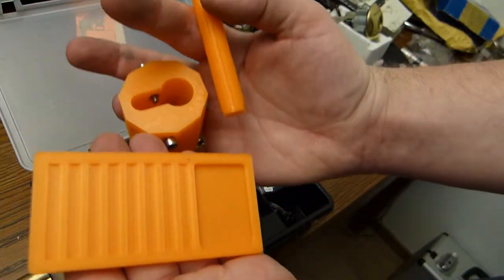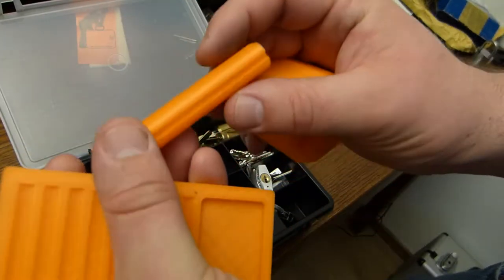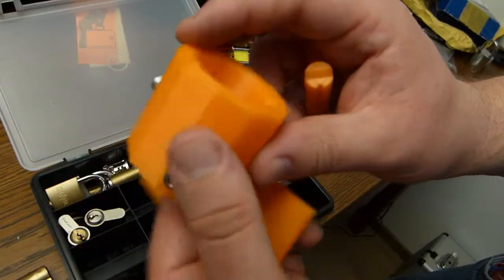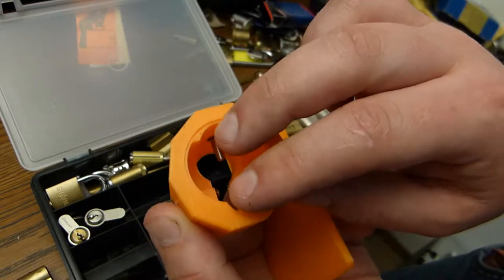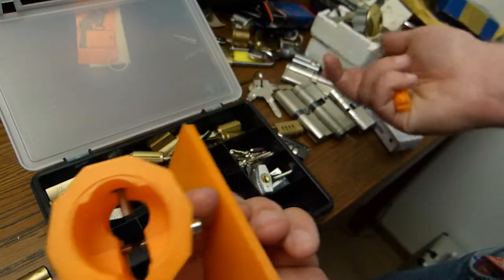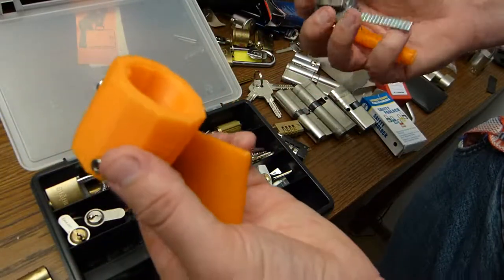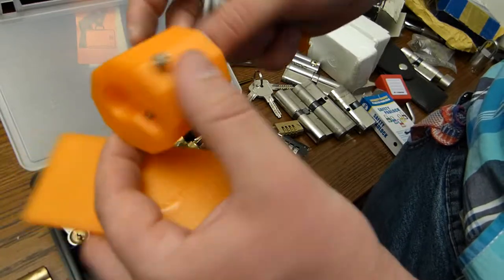This is some 3D printed trash — I mean tools. You always need a follower pinning kit and I'm going to be using this one. This is the lock holder, cylinder holder. You can fit a kick cylinder in here too, and a rim cylinder. It's designed by LockNoob and they printed one for everyone.